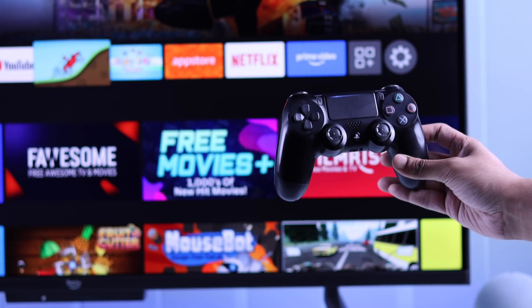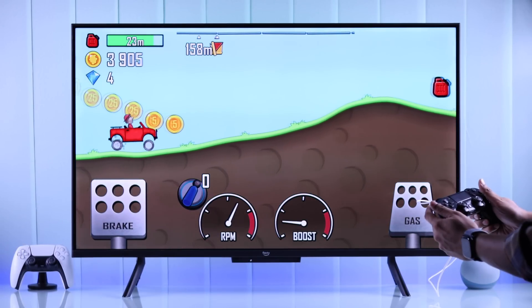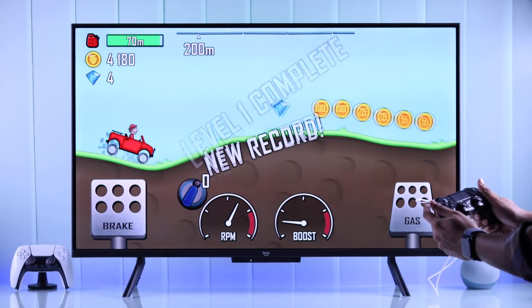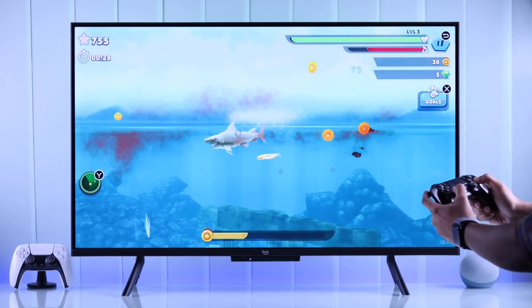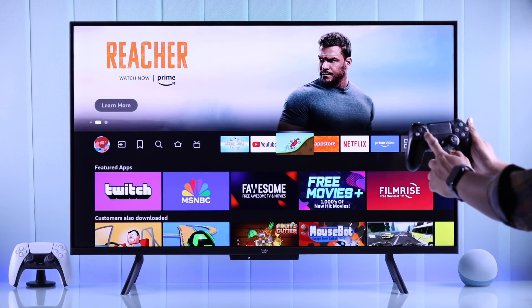This is the PlayStation 4 DualShock controller, and in this video I'll show you how you can connect your PS4 controller to your Amazon Fire TV — either using a USB cable for a wired connection, or wirelessly via Bluetooth — so that you can play games or control your Fire TV using your PS4 controller.